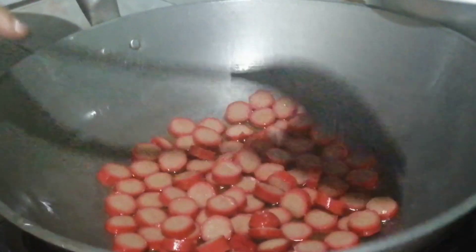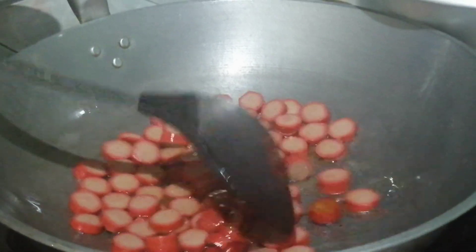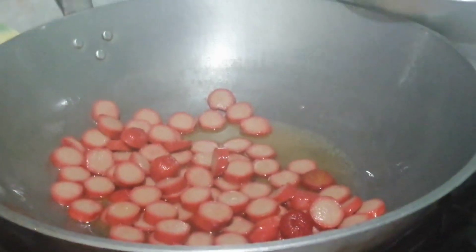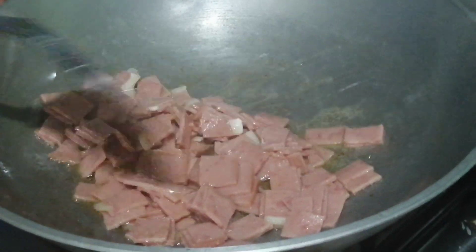Iprito muna natin saglit ang ating hotdog at ham para masiguro nating naluto talaga sila. Pagkatapos nating mabrito ang ating hotdog at ham, itabi muna ito.